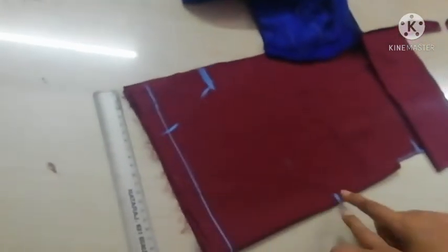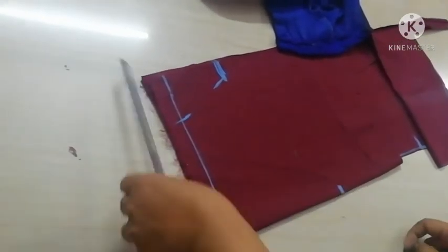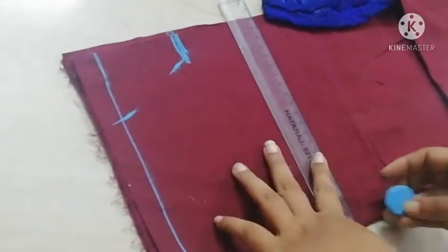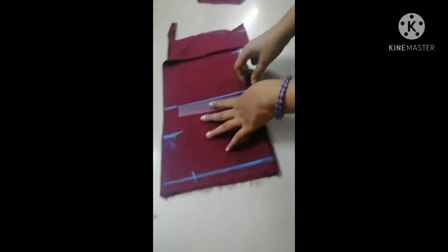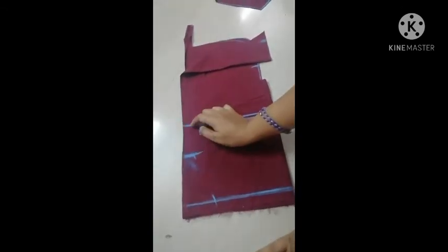I am going to put it in about 3 minutes. Here we are going to put it in 4 minutes.